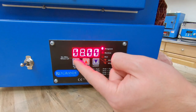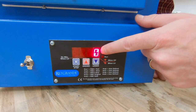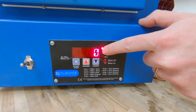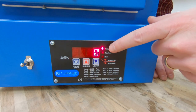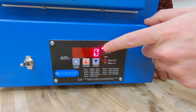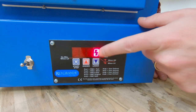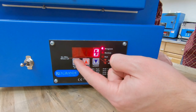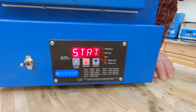Now I'm going to hit start/stop again. It's immediately going back to ramp two — so it's asking if we want to ramp to a different temperature. In this instance we don't need to do that. The way we stop the program is to leave this next ramp set to zero. Then when we hit start/stop again, you'll see it says start.